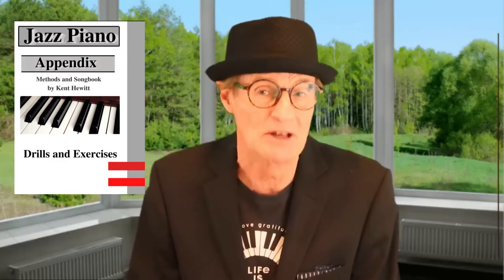Hello friends, welcome to the Jazz Ranch. I have a special sale going on with my books right now. If you buy the Jazz Piano Book here, you will get the appendix, which is 140 pages of exercises, for free. So if you buy the hard copy or the PDF, you will get the appendix PDF for free. This is a good deal — the appendix is a $30 value.